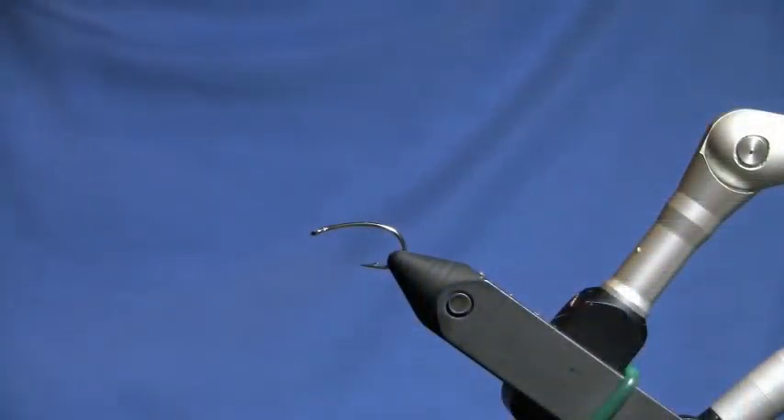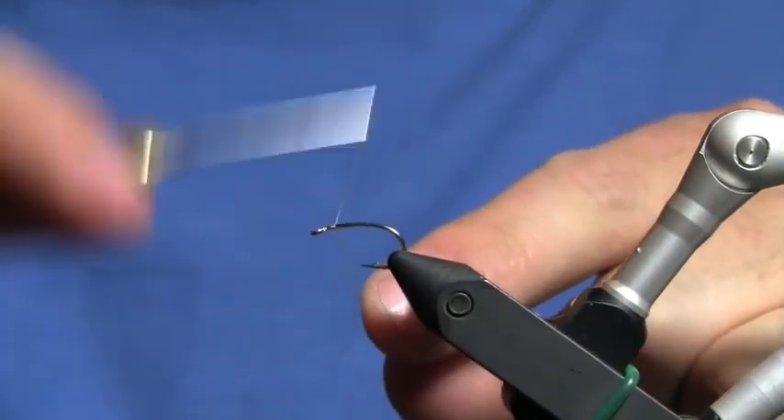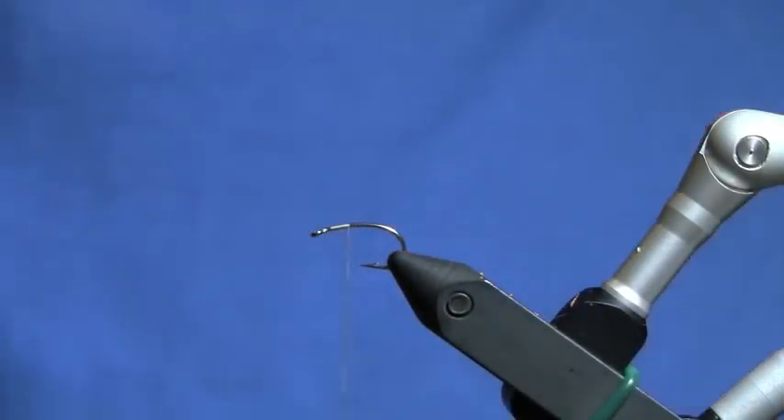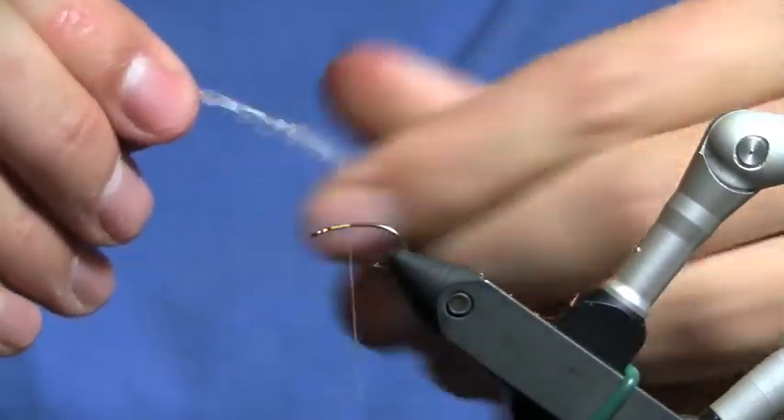I've got a beer handy right here and I'm ready to get started. I've already got a size 12 light wire curve shank hook in the vise. I'm going to come in behind the eye with a 6-aught tan thread, wrap it back and secure it, trim off the excess, and tie in my tan poly trailing shuck.